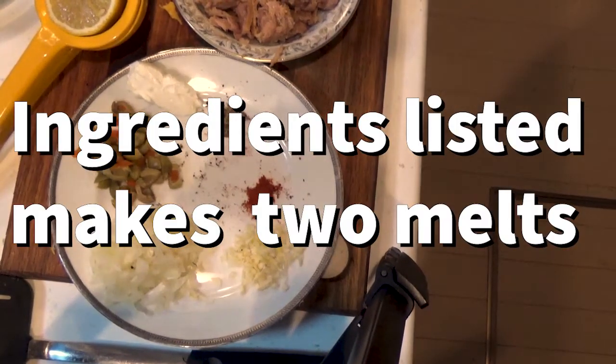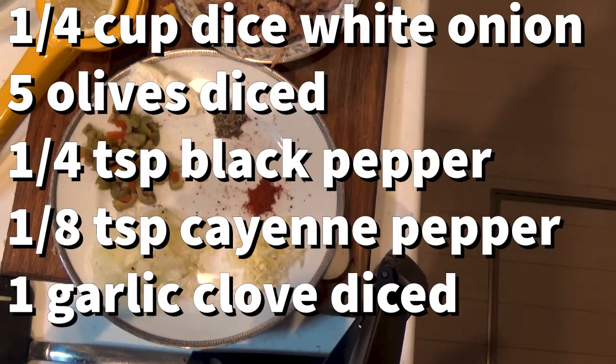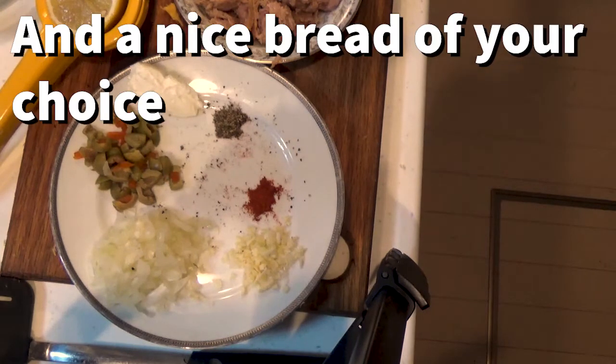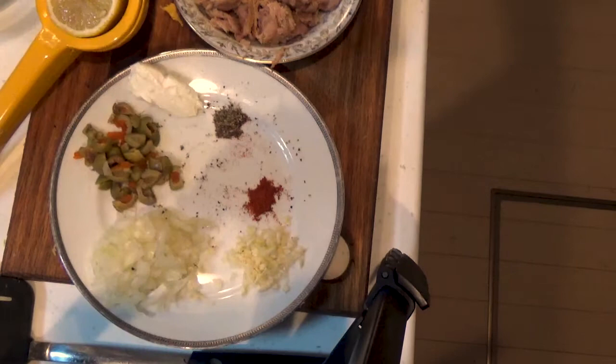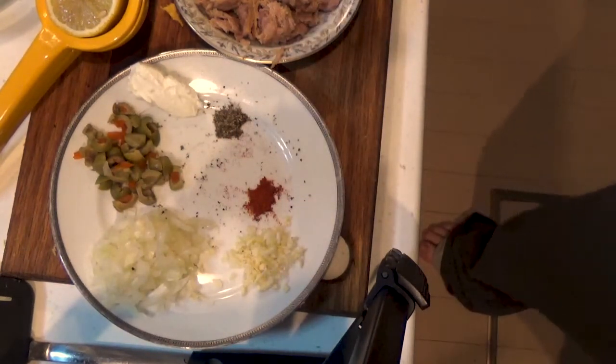Your ingredients are going to be diced garlic, 1 clove, 1 quarter cup of diced white onion, 5 olives diced, a pat of cream cheese, a bit of black pepper, a little bit of cayenne pepper, lemon juice, and olive oil. You're going to mix all that together and put it on top with cheddar cheese, then put the other piece of bread on top and toast it.